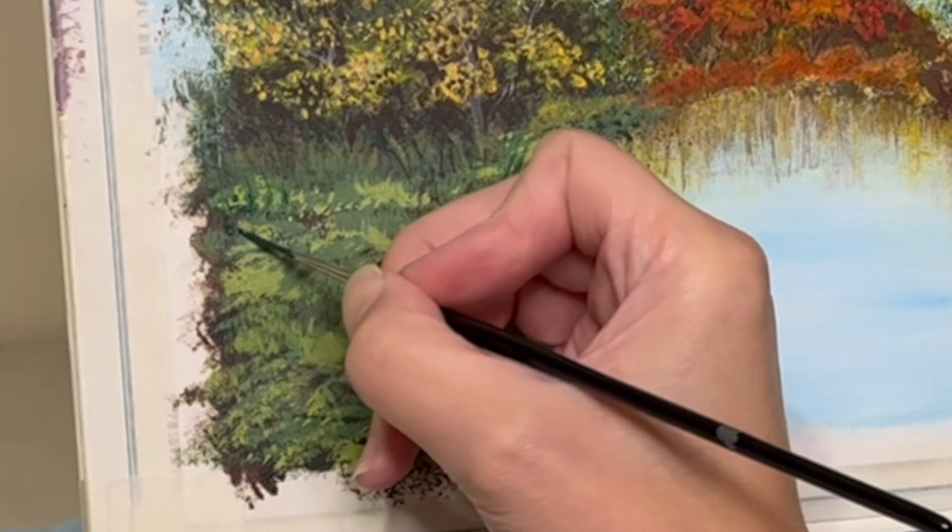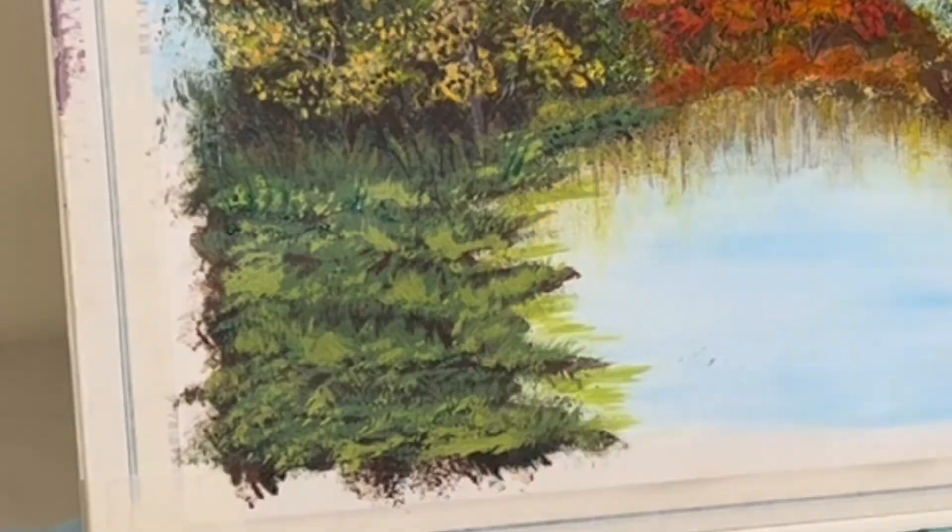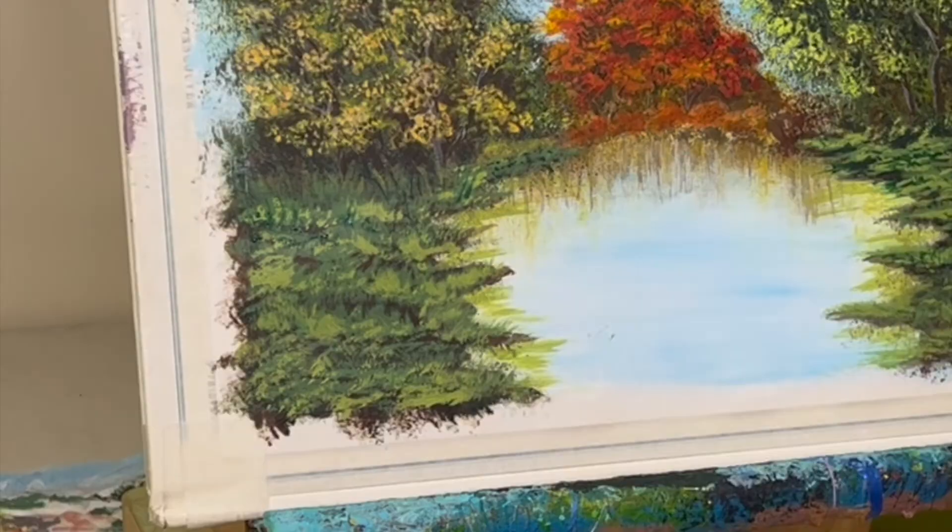So the next painting, you will see me work on the water and the reflection, because what it is right now it's pretty atrocious — I don't like it at all. So we'll work on that in the next painting. Stay tuned for that one.